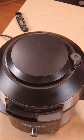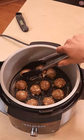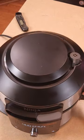Then close it and cook at 400 degrees for 9 minutes. When it gets to the halfway point, open it and flip each one with your tongs, close it, and let it finish.